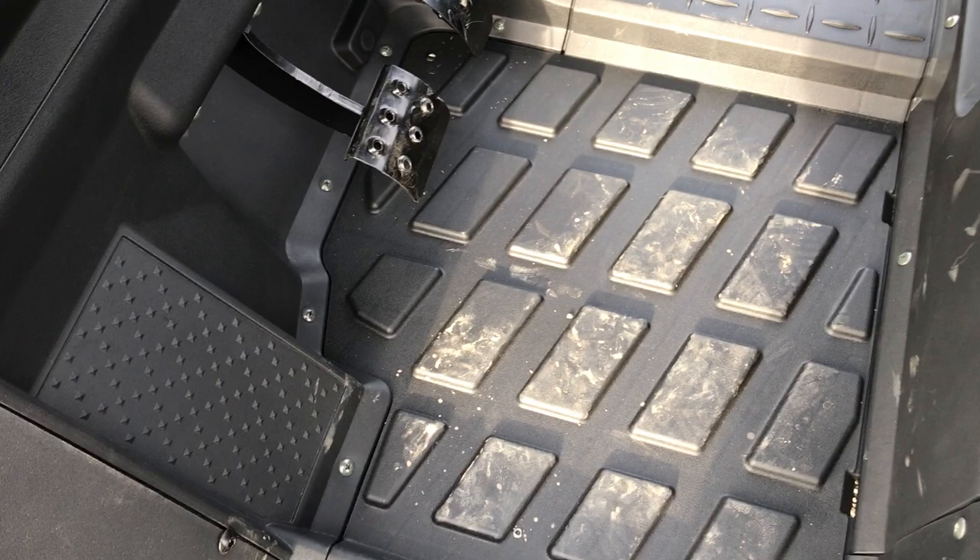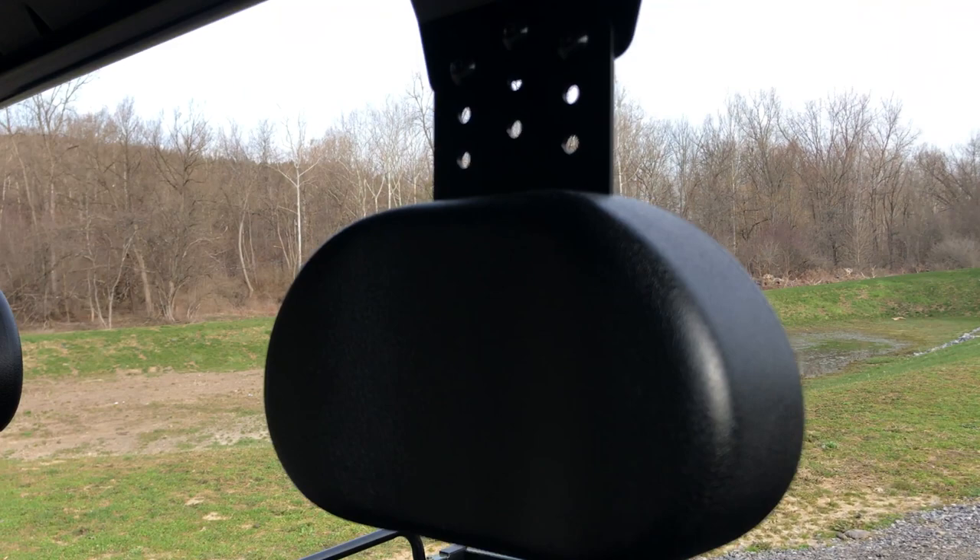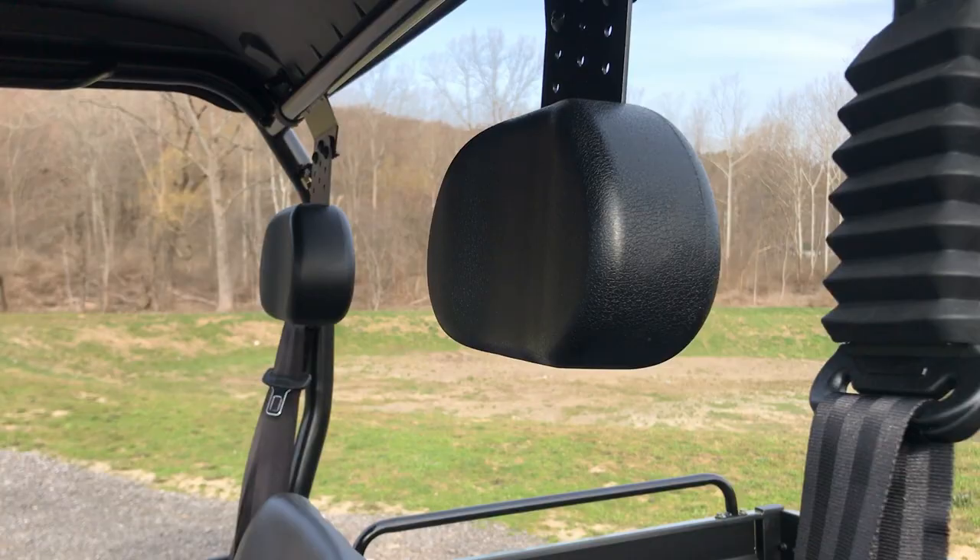The floor is built very heavy duty — nice thick poly floor to keep sticks from coming through. Easy to clean and easy for good traction. Seatbelts for both rider and passenger. Adjustable headrests that go up and down, and they're also reversible so you can have them forward or reverse.